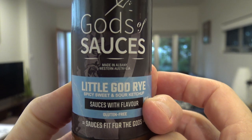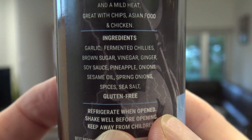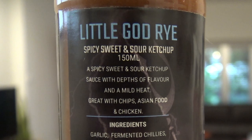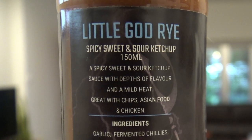This one here is the Little God Rye. It's made of garlic, fermented chilies, brown sugar, vinegar, ginger, soy sauce, pineapple. It's a spicy sweet and sour ketchup sauce with depths of flavor and a mild heat — great with chips, Asian food, and chicken. You had me at chips!